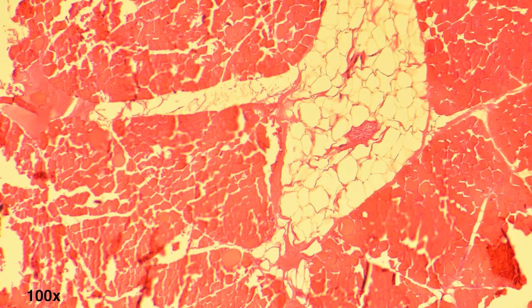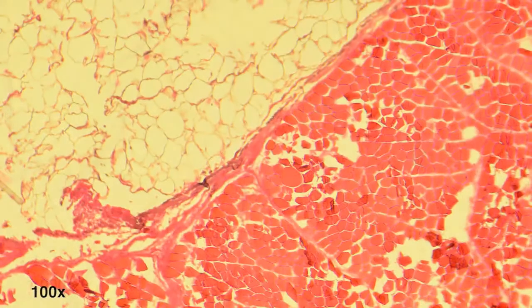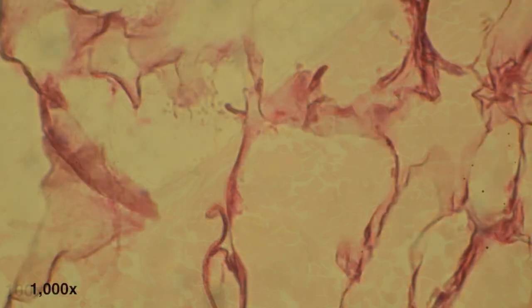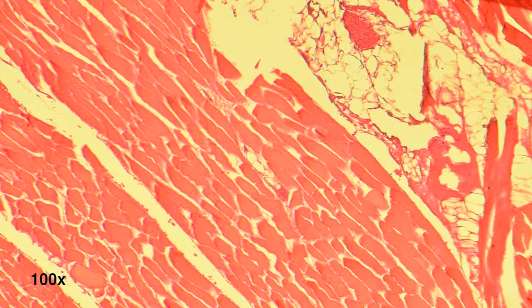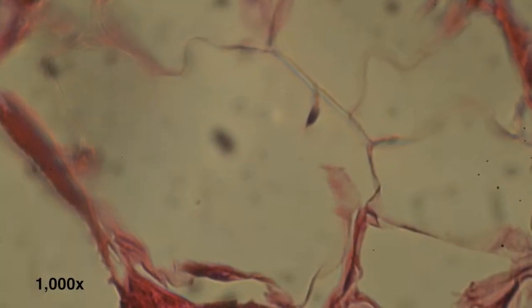Next, we see a sample from the rare steak. Notice a slight increase in muscle bundle fragmentation and abnormal adipocyte structure. By medium, we see this pattern continuing as more water is lost and the adipocytes begin to lyse. And finally, with well done, the water is totally lost and the adipocytes are completely lysed.